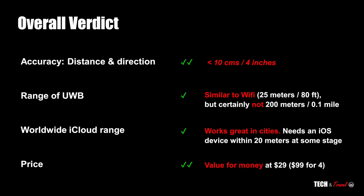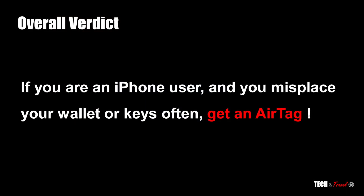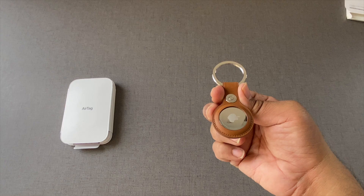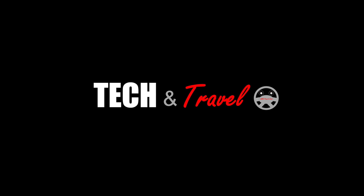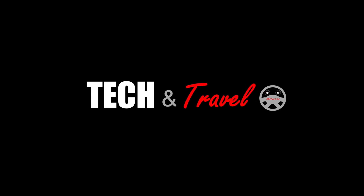Lastly, the price — at $29 Apple has been extremely competitive. So overall our verdict is very simple: if you are an iPhone user and you have the habit of misplacing your wallet, keys, and so on, then don't think twice — simply go ahead and get an AirTag. For more such unbiased reviews and the latest on Tekken Travel, subscribe to our channel Tekken Travel.